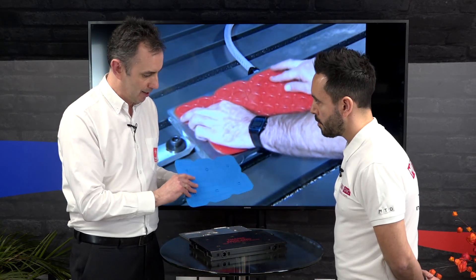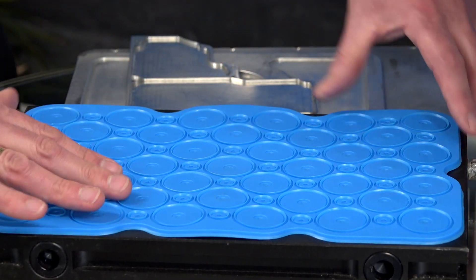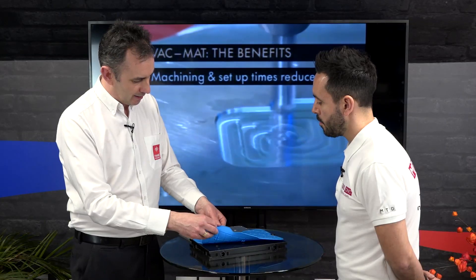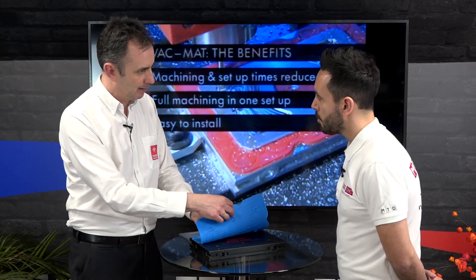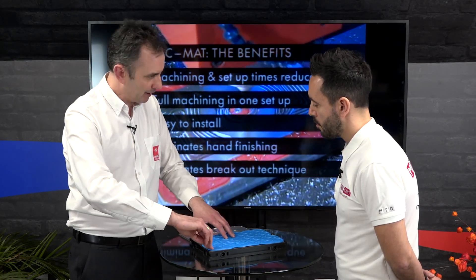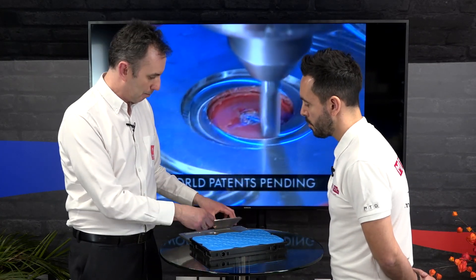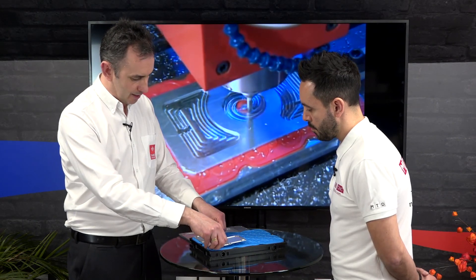The Vac Mat works very simply. We have a modular fixture based around a mat size of 300 by 200. The mat is positioned on the fixture, and when you apply vacuum to it, the mat seals itself with this lip here. The mat is then vacuumed down onto the fixture, and then you apply your raw material.